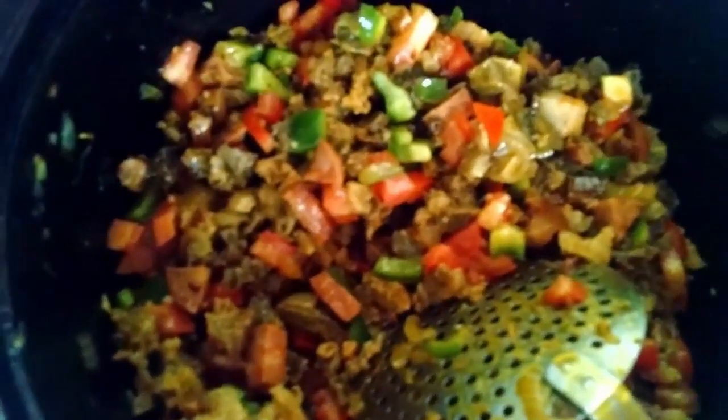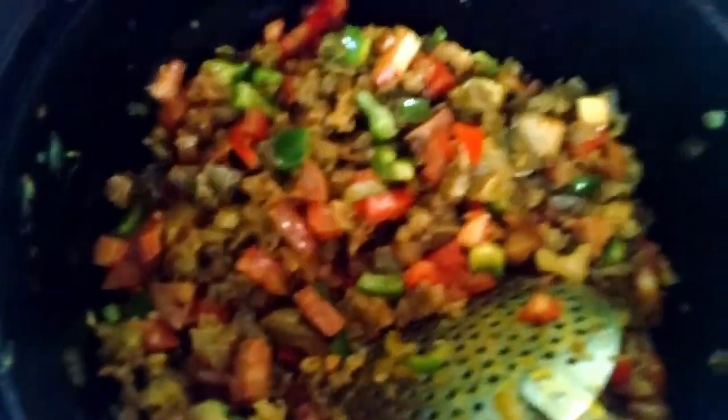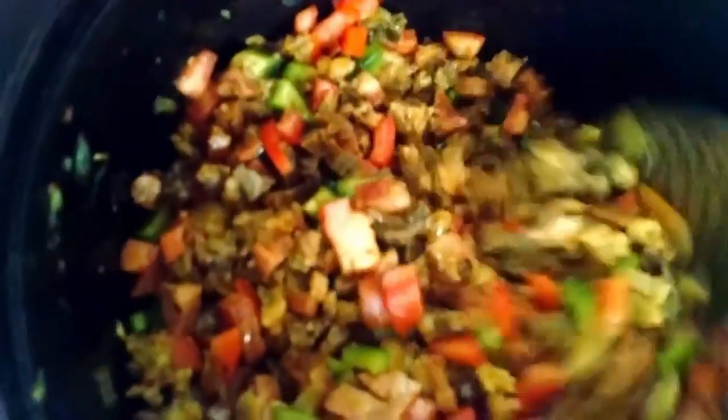Now we're going to add the tomato and the pimenta calabresa, and then add the creme de leite.